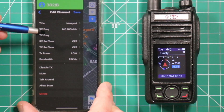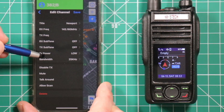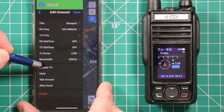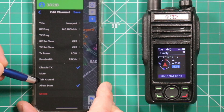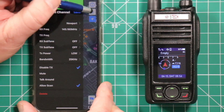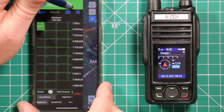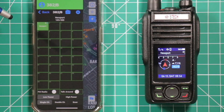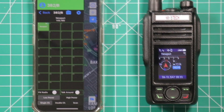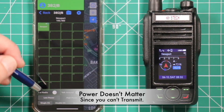You cannot transmit, so you can't put in a transmit frequency. Go down — if you want to make sure you're not transmitting on anything, go ahead and click disable transmit. Allow scan, and then hit save. It's locked in, and you'll notice on the radio it automatically updated to that new frequency. Since this is a repeater, we can leave it on low power.